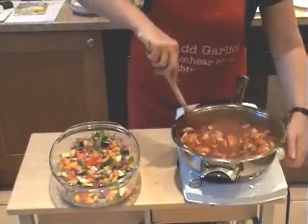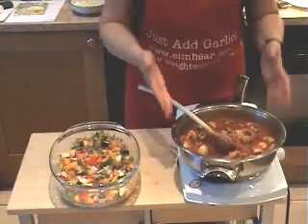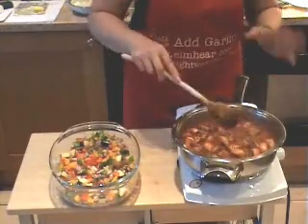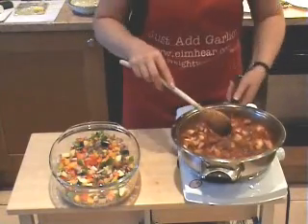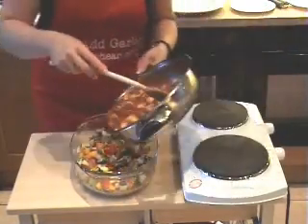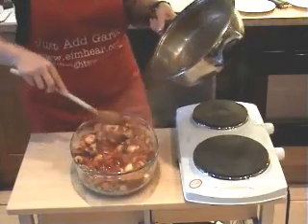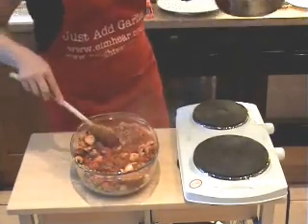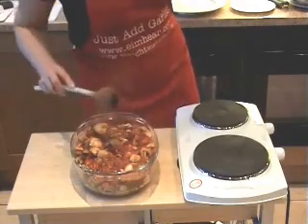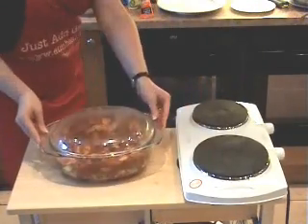Pour the whole lot in on top of our pork and other vegetables. This is a very handy dish — you've dirtied one pan and a covered casserole dish, and that's it. It goes into the oven. Leave it for three quarters of an hour to an hour and let it cook away gently at approximately 150 to 180 degrees. Pop the lid on the casserole dish and everything goes straight into the oven.